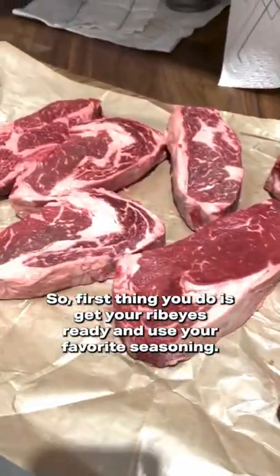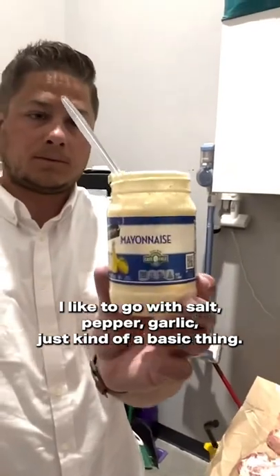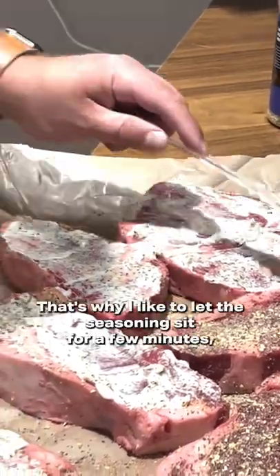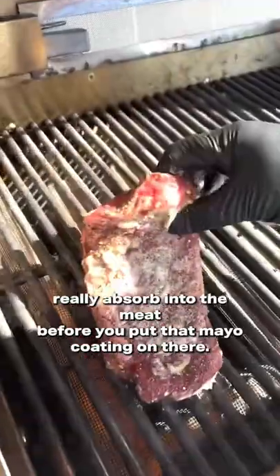Mayo steak time, baby. First thing you do is get your rib eyes ready, then use your favorite seasoning. I like to go with salt, pepper, garlic — just kind of a basic thing. Very light on the mayo, and you have to be careful not to scrape the seasoning off. That's why I like to let the seasoning sit for a few minutes, really absorb into the meat before you put that mayo coating on there.